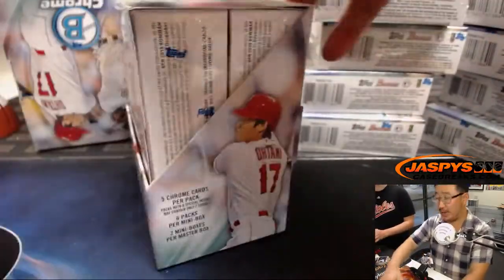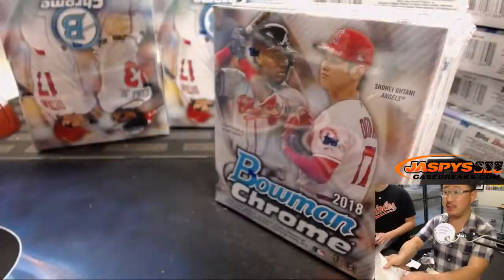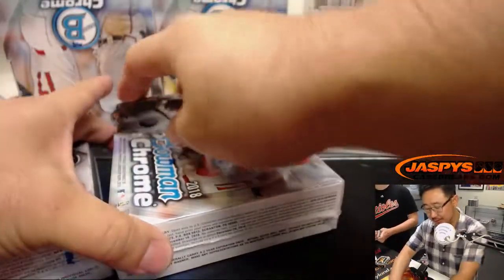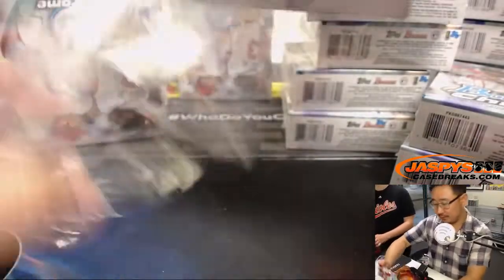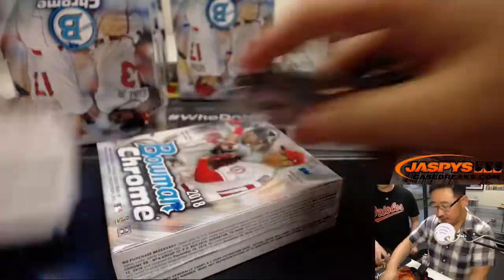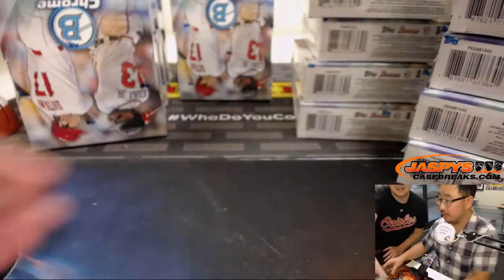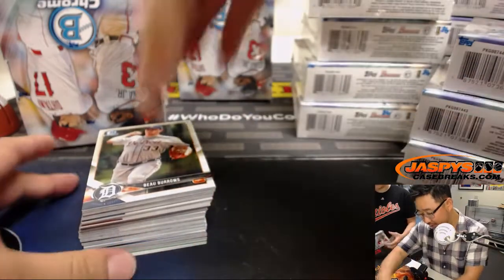Thank God you did wear pants today. You know what would make this break more enjoyable? Some delicious Mother's Cookies. This break brought to you by Mother's Cookies — cookies so good your mother would approve. And by Geico: 15 minutes could save you 15%. I guess you could just start, right?